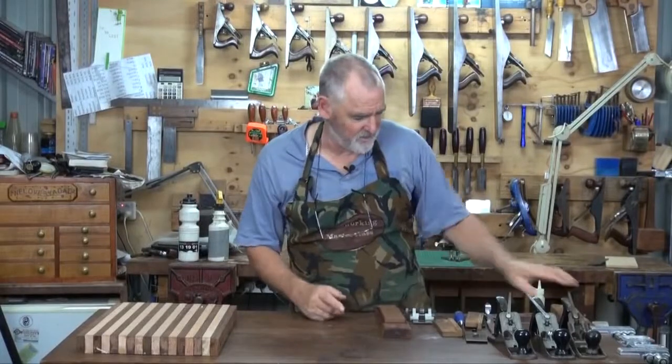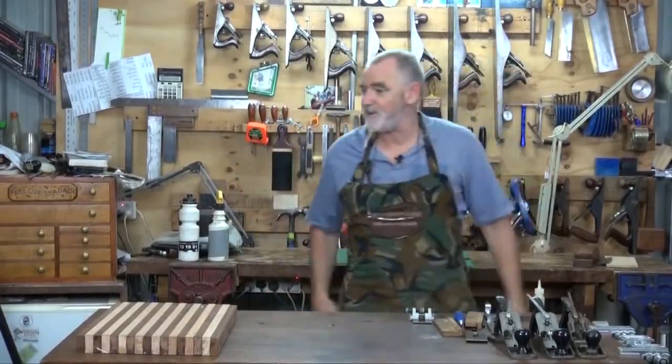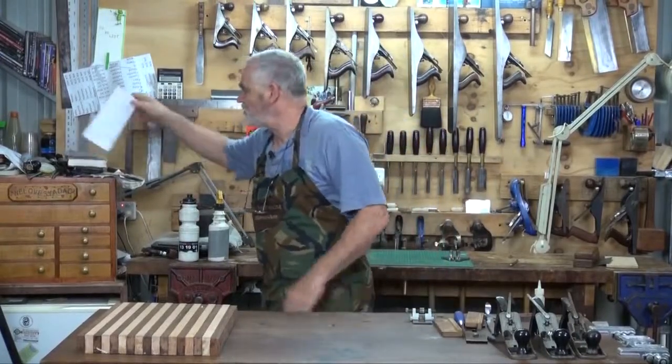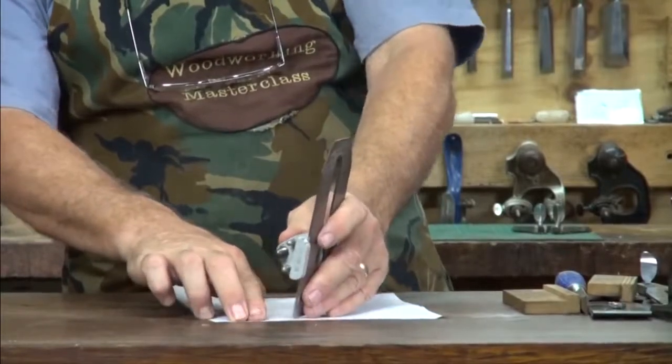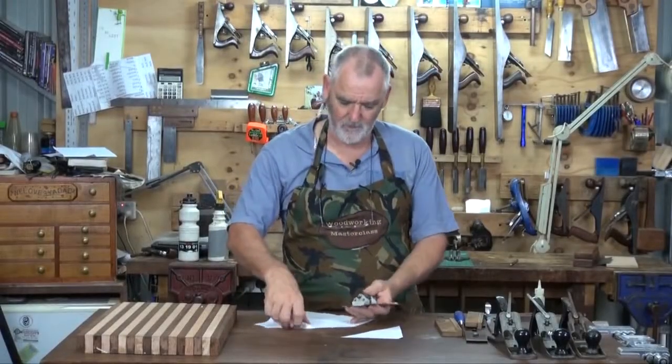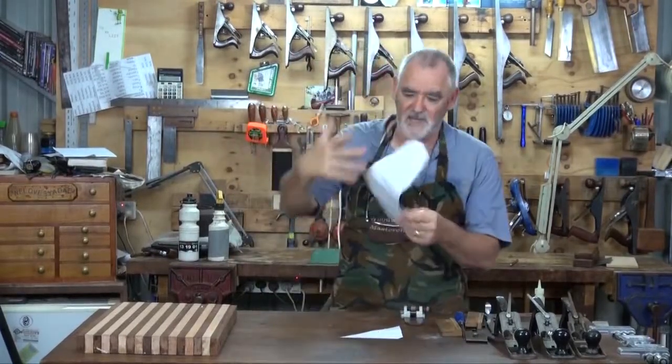I'll just test it on a bit of paper. Pretty sure it's going to be good. Pretty sharp. And that's how your tools should be - they're sharp so they just cut like that.